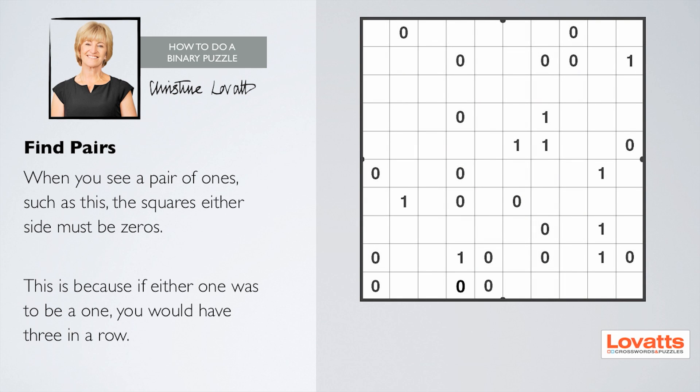What you want to do is find pairs. When you see a pair of ones, such as this, the squares either side must be zeros. This is because if either one was to be a one, you would have three in a row.